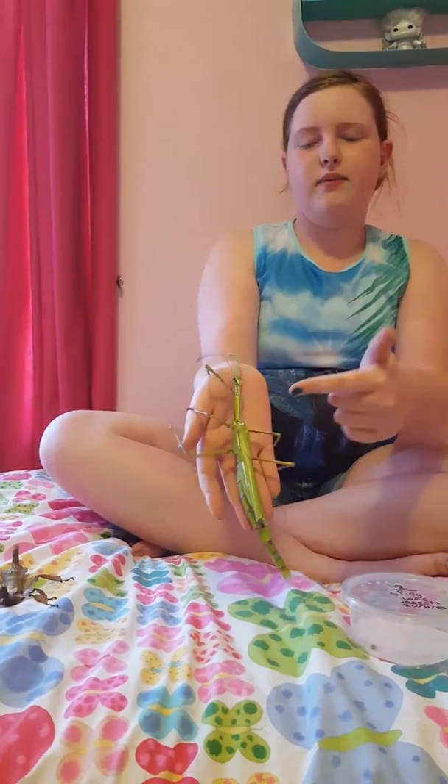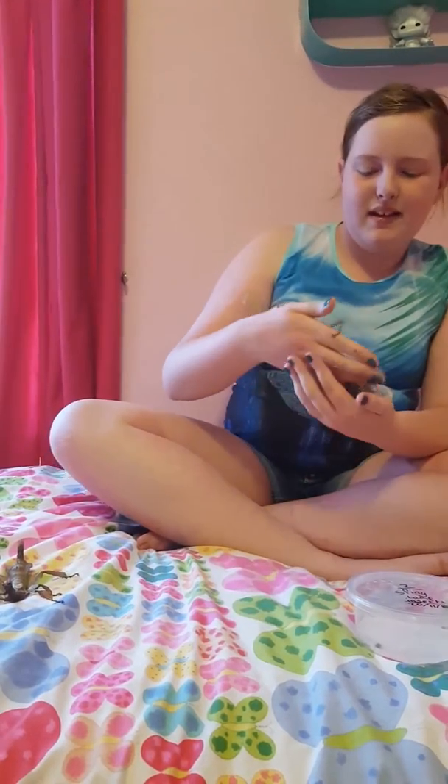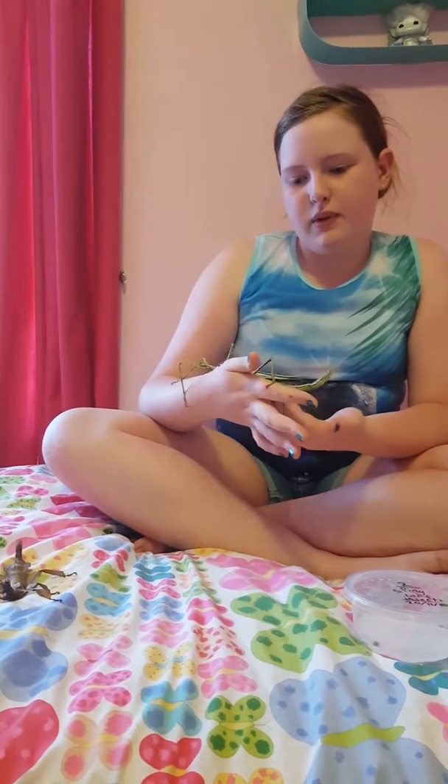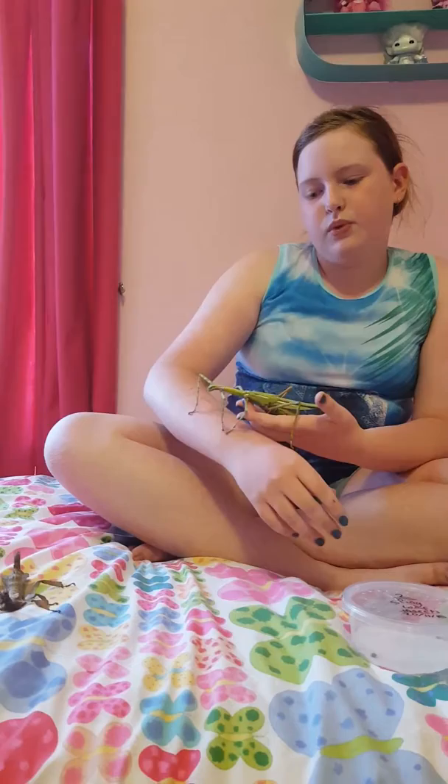You don't want one of these flying around the house. You don't. Thank you for watching today's video, I hope you enjoyed it, and maybe it'll inspire you to try out hatching an insect. Thanks, bye!